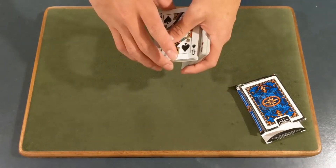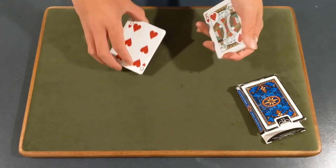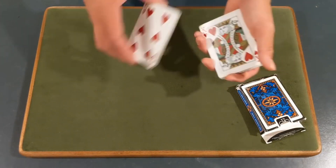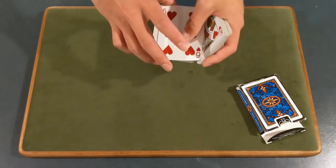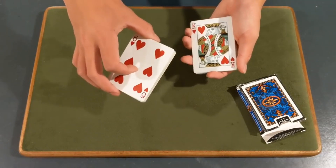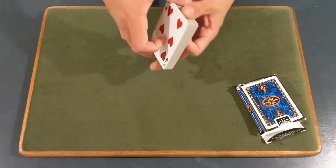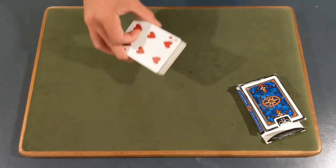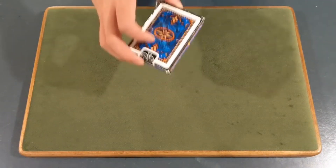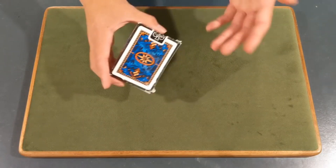Peel cards off one by one and have them call stop at any point. When they stop, ask them whether they want the top card or the next one — it doesn't really matter which they choose, but whichever card they select is the one you pull into your other hand. Once they've selected, take the entire packet and place it on top. What this does is put the double backer right underneath their selection. Make sure you don't turn the deck face up — that gives away the trick. Put the entire deck into the box.